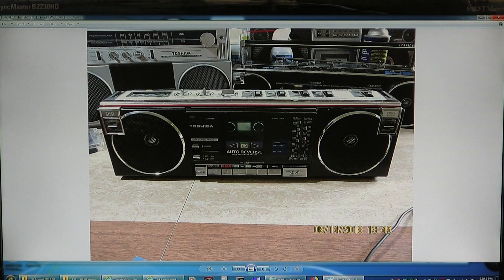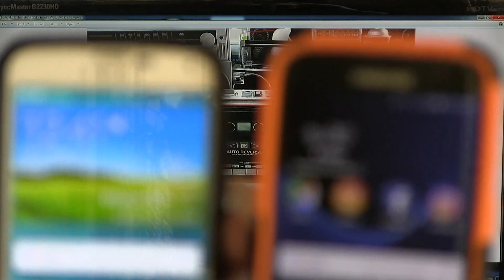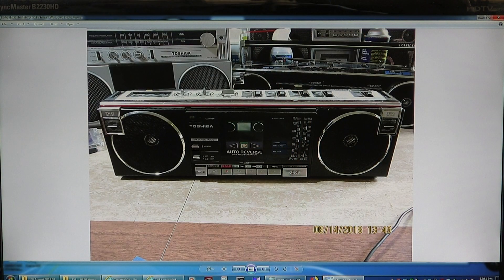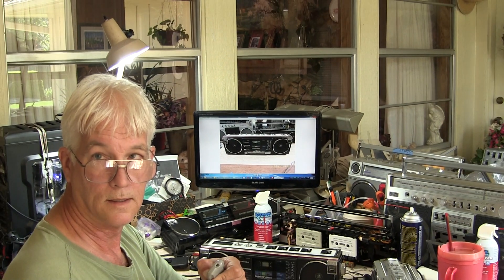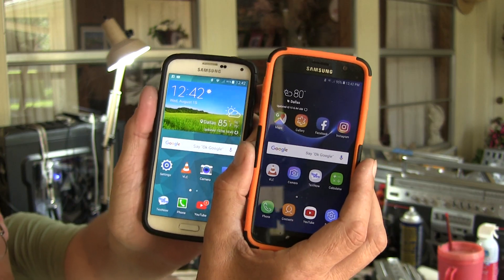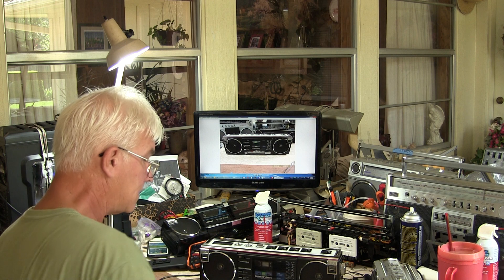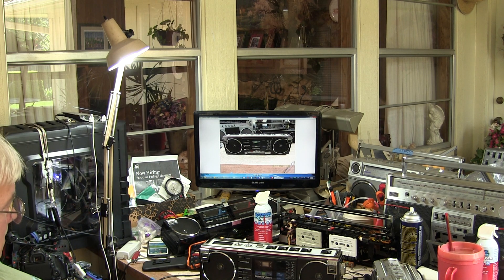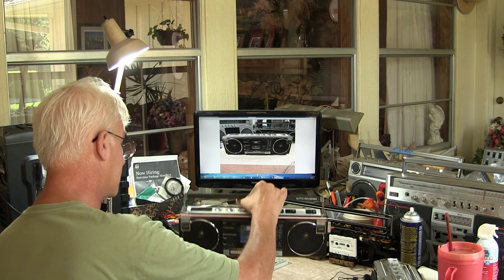Hello boys and girls, come on now. So today is Wednesday, August 15th, 2018. This is the Toshiba RTS-F5, after it has been rebuilt.